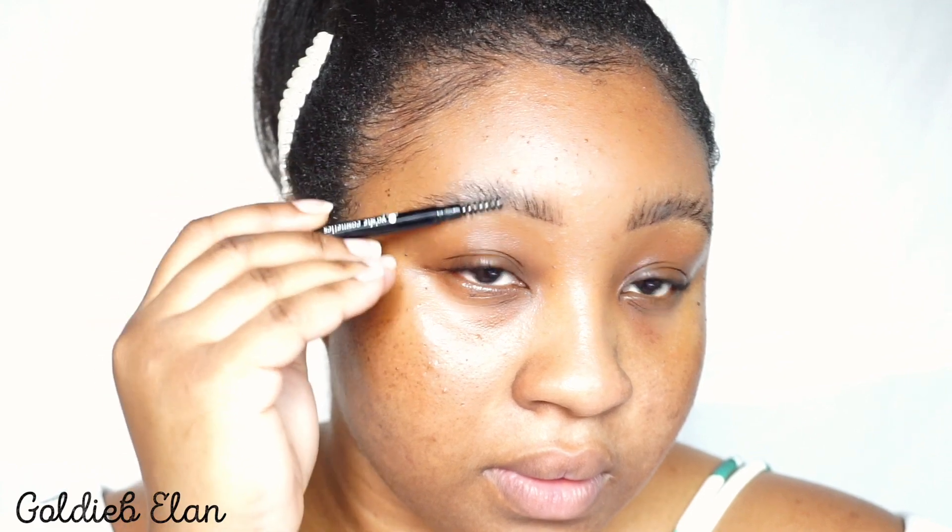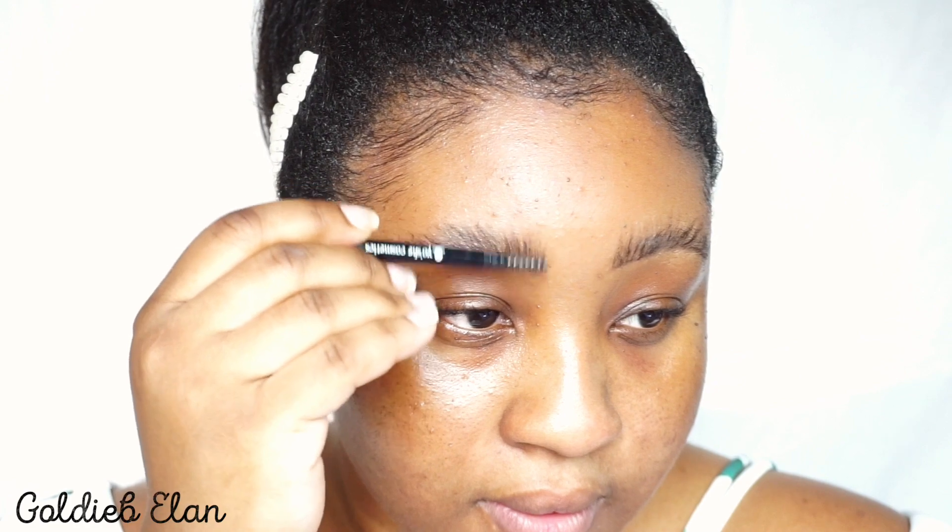After brushing in those false hairs to make my brows look thick, I brush them up and out to fade the color a little bit more.